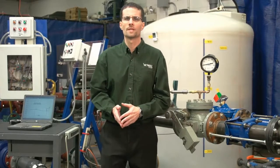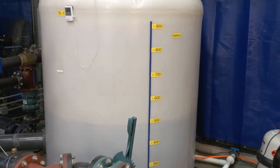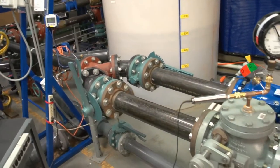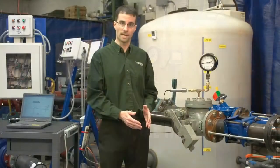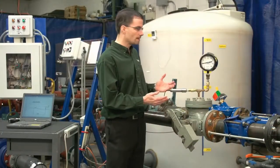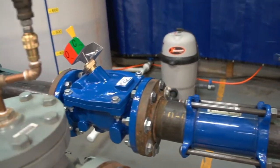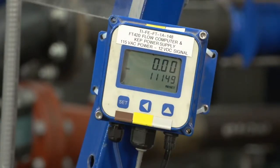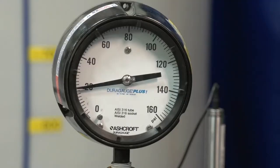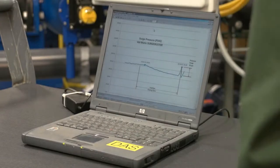Let's begin by having a look at the system. The Valmatic flow loop consists of a battery of pumps that pump water from a 1,000-gallon storage tank through various test lines to a 400-gallon hydropneumatic tank, which we can pressurize up to 150 psi. Today we have the flow loop configured to do side-by-side check valve testing. The valves are mounted in two parallel pipes using the same type of pipe fittings so that they see identical flow and pressure conditions. The flow velocity will be measured using a digital flow meter. The pressure can be seen on the pressure gauge and will also be recorded using a pressure transducer and laptop computer that records the pressure 100 times per second.